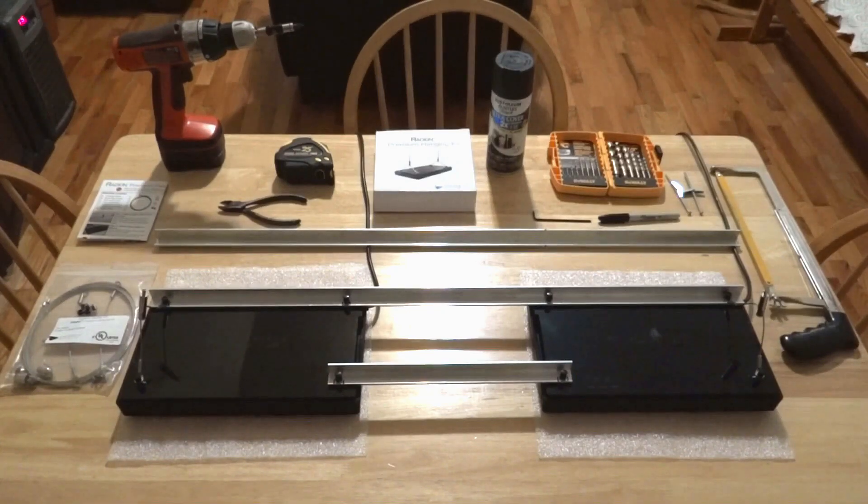Hello and welcome back to yet another educational episode here by New York Steel, where today we're going to be discussing a how-to, do-it-yourself method so you can unite two Ecotec Radions and easily hang and install them.